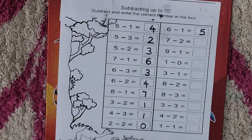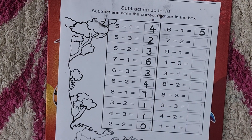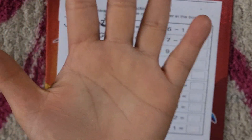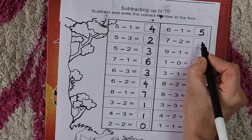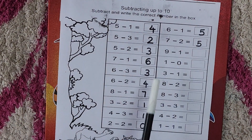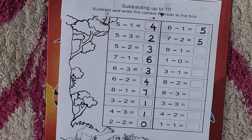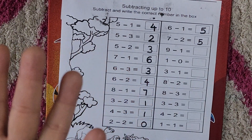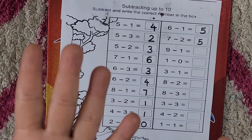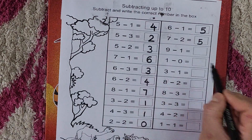Next is seven minus two. Take out your seven fingers — five, six, seven. Seven minus two. How many are left? Five. Seven minus two is five. Next is nine minus one. Five, six, seven, eight, nine — take out nine fingers. From nine we minus one. How many are left? Five, six, seven, eight — nine minus one is eight.